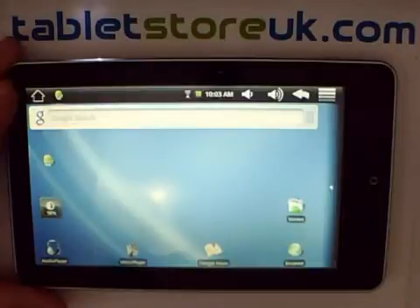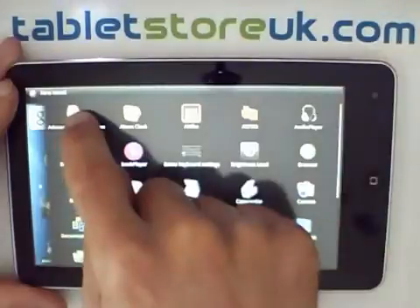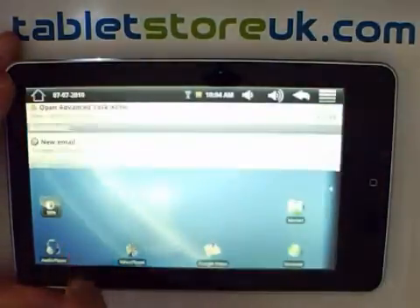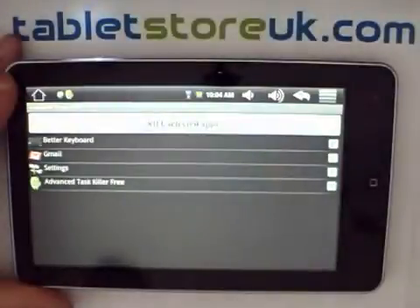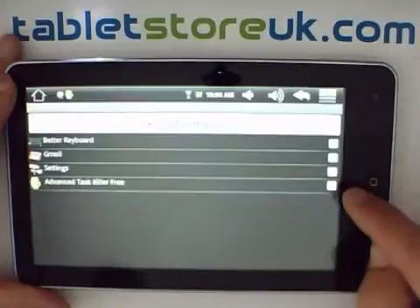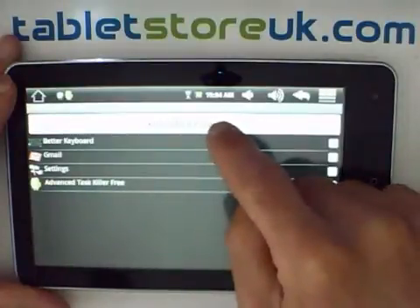If you only want to kill one or two apps, you can run the automatic task killer either from your application tray or from the icon in the notification area. Here you can select which applications you want to kill — they'll automatically all be selected. Be sure to deselect the task killer itself, and then press kill selected apps.